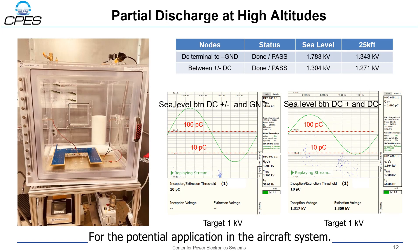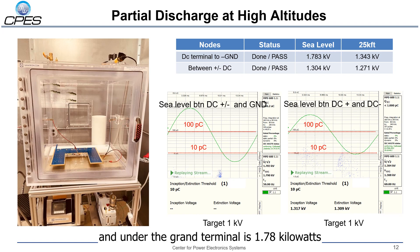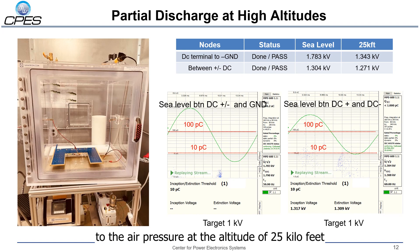For the potential application in aircraft systems, we are considering partial discharge at high altitude. We did some partial discharge testing in the low pressure chamber in our lab. At sea level, the partial discharge inception voltage (PDIV) between the DC terminal and the ground terminal is 1.78 kV. If we reduce the air pressure to the air pressure at an altitude of 25 km, the PDIV decreases to 1.3 kV, but it still meets the requirement of our system.